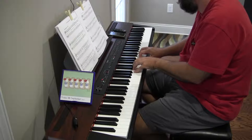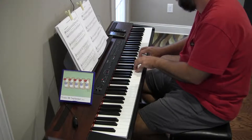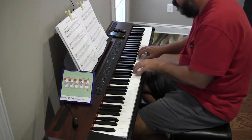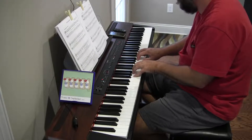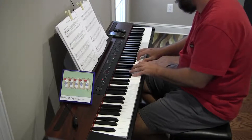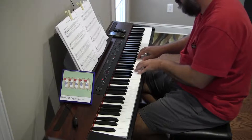Alright, so: C, D, E, F. C, D, E, F. Rest. G. So the pattern looks like... these are copies. So whatever the left hand does.